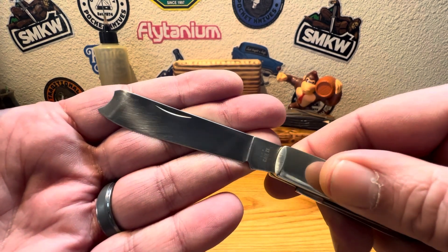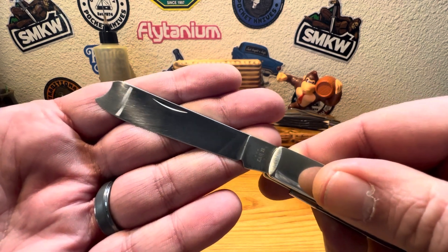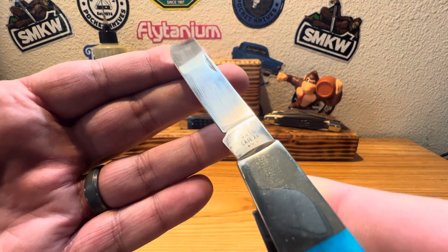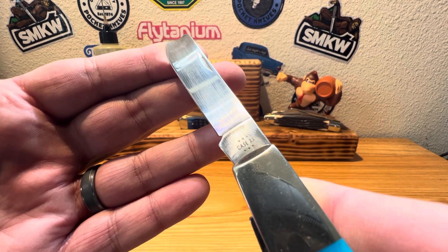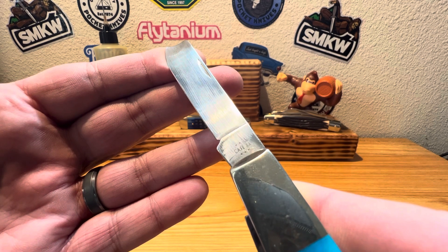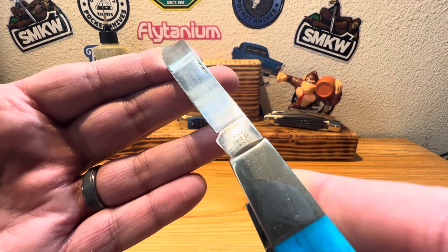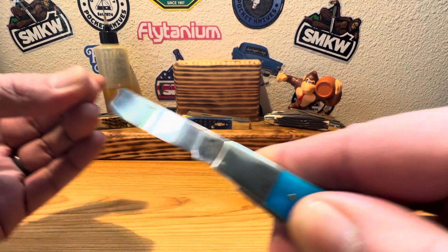I love that Case brought back the razor pattern for this year — just absolutely beautiful. Let's get a shot of that stamping on there. Looks like you got one, two, three, four, five dot. And your Case XX with a lightning strike S, signifying you have yourself a stainless steel blade. Just beautiful on that one.